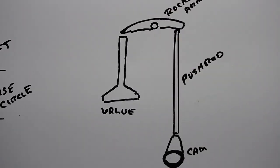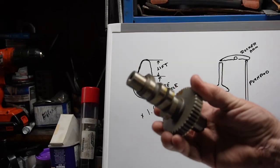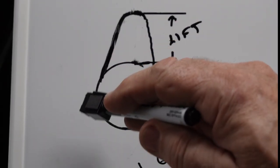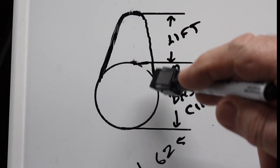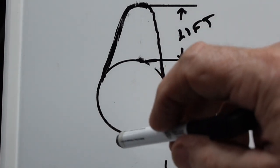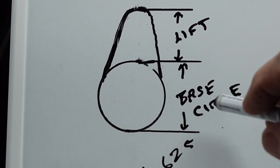When it goes around to the base circle, the rocker arm comes back up and the springs bring the valve back up into place, holding it against the head. Valve lift is actually how far the valve moves off the seat — the distance the cam moves the valve open. It's the difference between the base circle of the cam to the highest point of the cam lobe. If you want to figure out a cam's lift and you've got no numbers on it, you can take the base circle measurement.